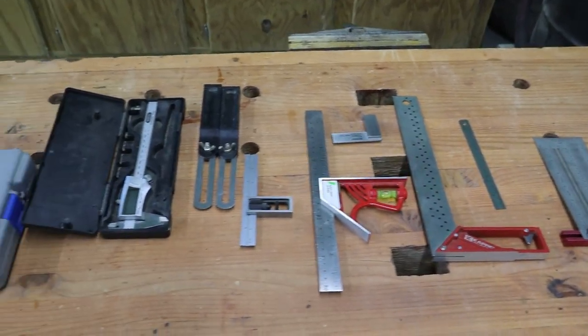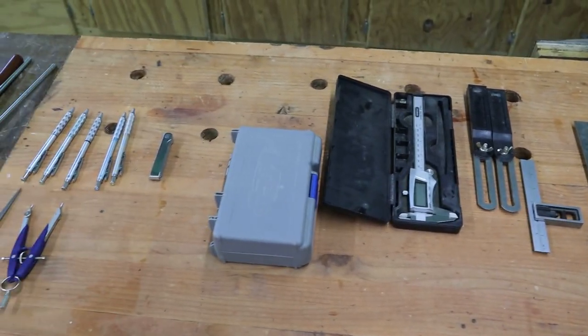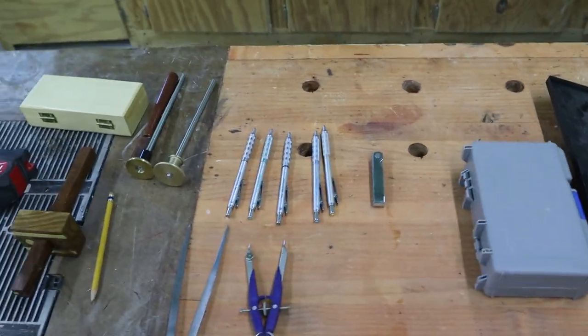In today's video we're going to be talking about the marking and layout tools that I use in my shop. A few weeks ago I had a request from a viewer to do a video on the marking and layout tools I use, so I'm going to cover my most-used go-to tools. Please hit that subscribe button if you haven't already, and leave any questions or comments below. I'll include links to these tools in the description.